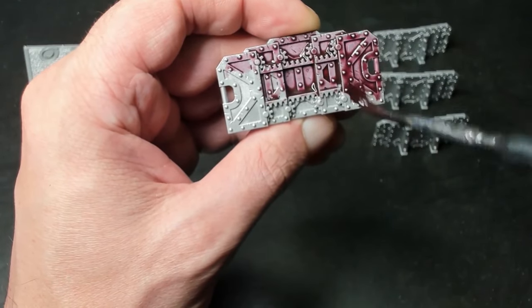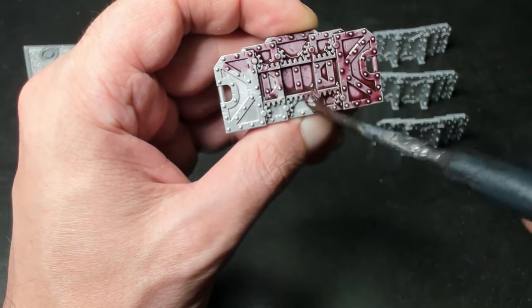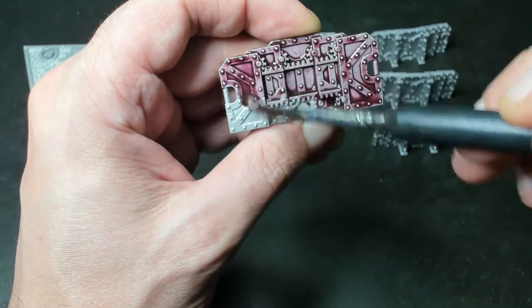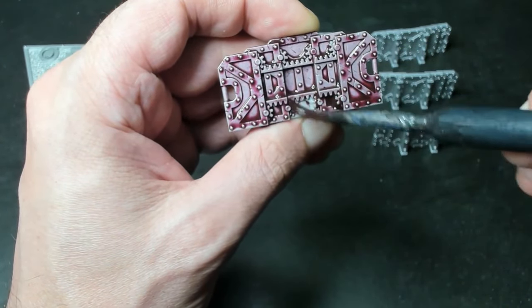The next step is applying a generous shade. Starting with Carabro Crimson Shade from Games Workshop, we load up our brush and cover our surface, paying special attention to the deep cracks and crevices. Gravity will do most of the work here, but we need to make sure that no air bubbles collect in the corners and stop our shade from reaching the recesses.